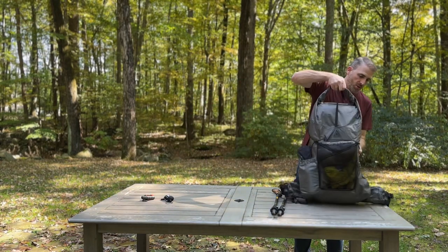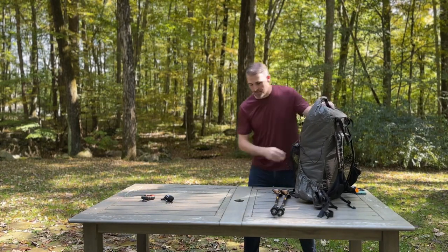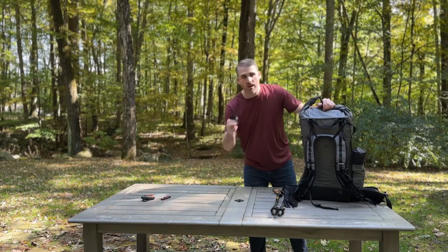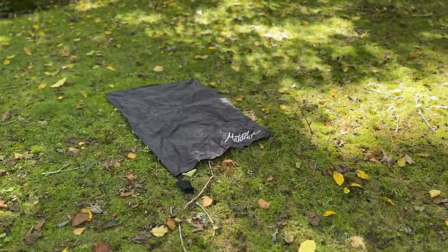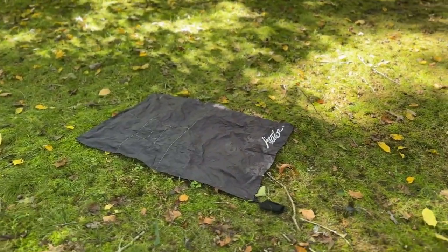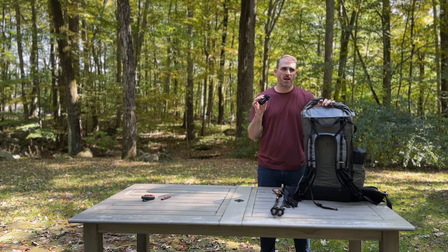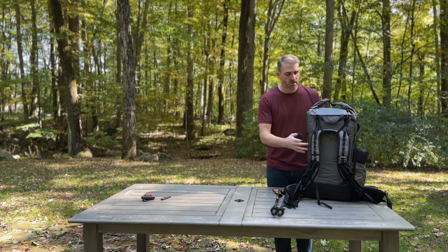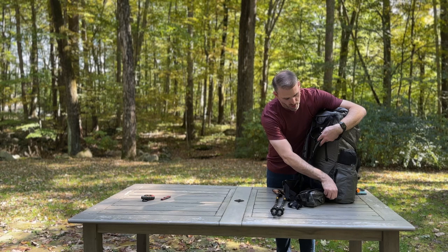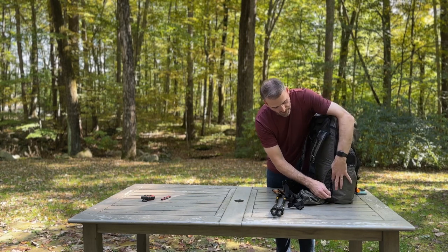My water filter goes right in here for really easy access. This is a Matador Mini Blanket — it's waterproof and it's amazing. What I typically do is bring this inside my tent if I have a two-person tent, so everything stays dry on the ground. If I have a two-person tent like the X-Mid 2, I'll throw it on the inside — if my boots are wet I can throw them on it and it keeps everything dry. I put it right in the zipper pouch outside the water bottle pocket and don't touch it until I get to camp.